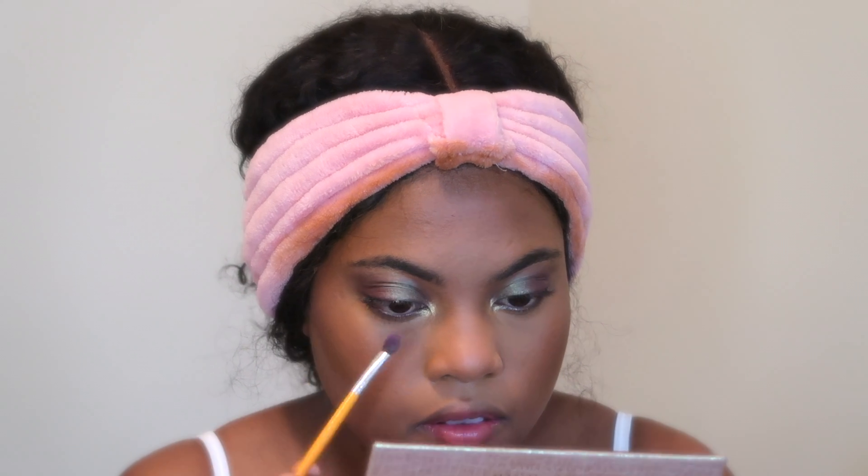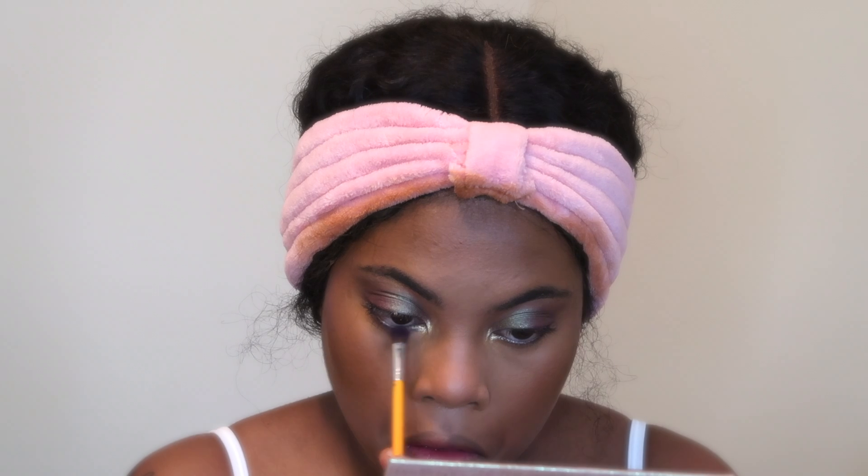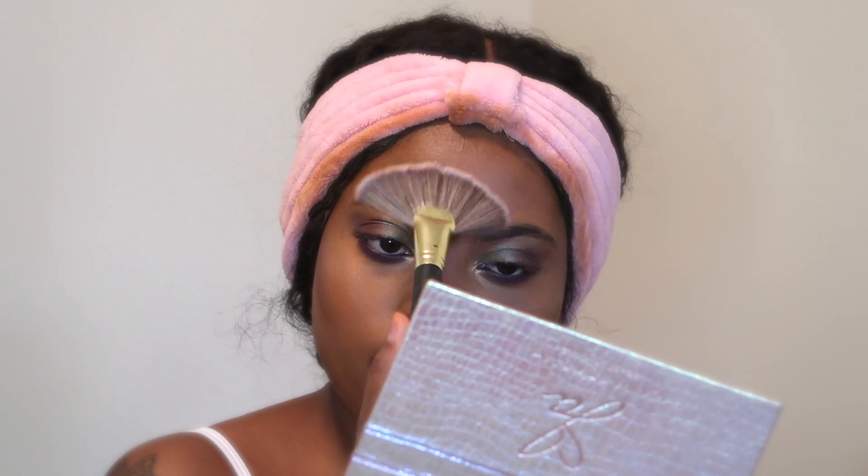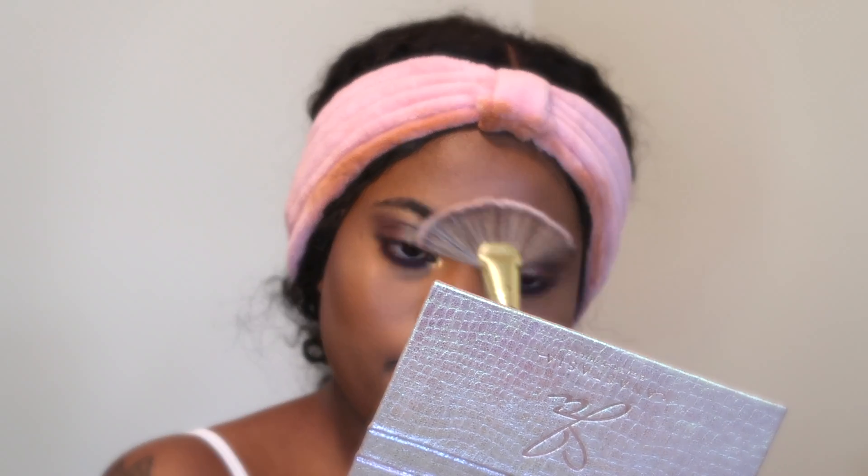Under my lash line, I'm using the color Big Wig, which is the purple shade from the Jackie Aina palette. For highlight, I'm using the Maybelline Chrome highlighter — I'll leave the shade in the description box. I'm highlighting my cheekbones, the bridge of my nose, the tip of my nose, my cupid's bow a little bit, my forehead, and my chin.